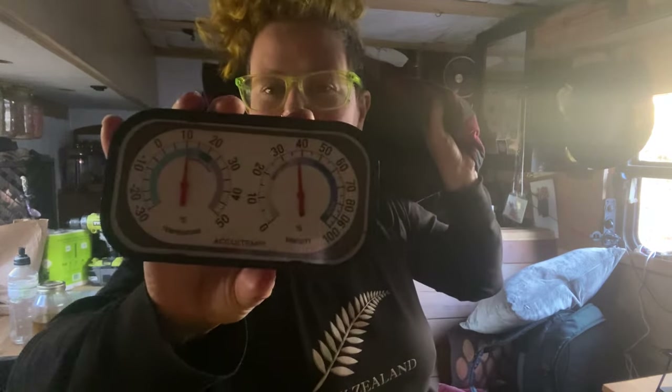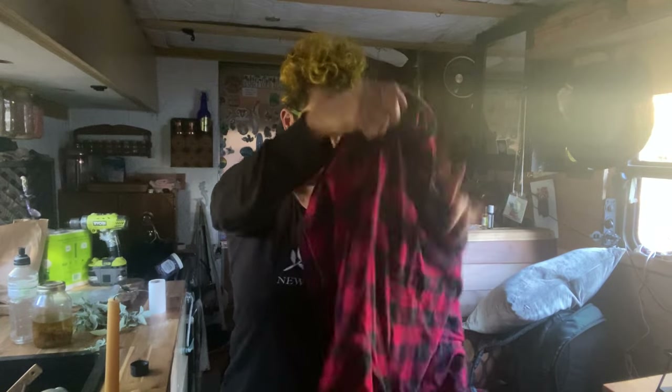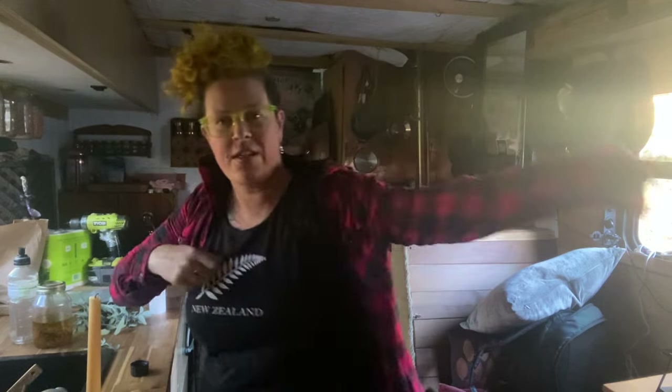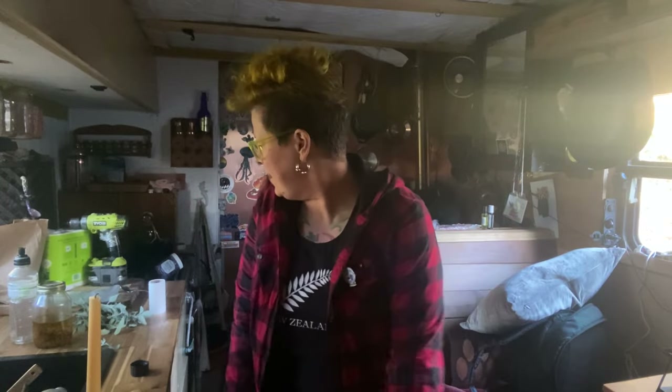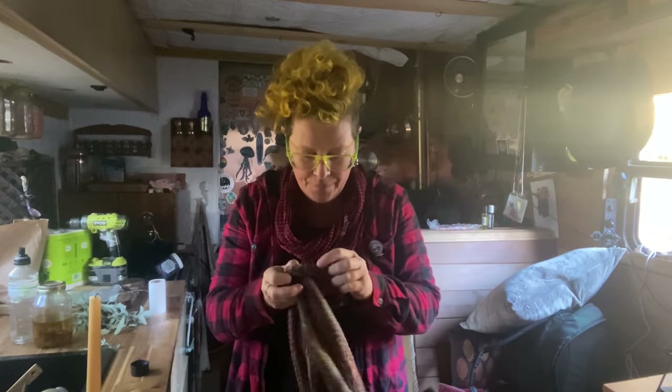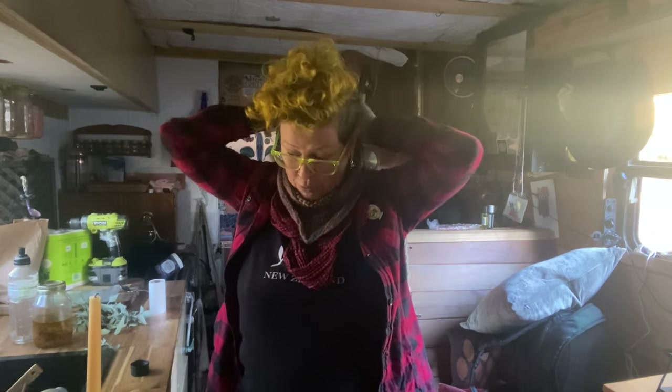It is 10 degrees Celsius in here. I just got up, had a bit of a lazy morning in bed. The sun is out and I have some stuff to do. I spend my evenings in candlelight because I have lots of lights in here, but they're actually really bright, and sometimes my eyeballs just want a little dimness. So first order of business: light a fire and boil some water so I can have breakfast, put some warm clothes on, and then we're going to actually do the diesel heater installation.